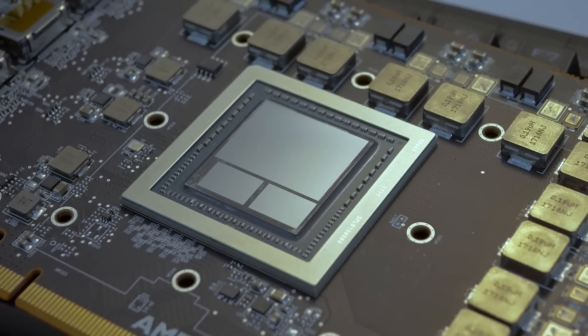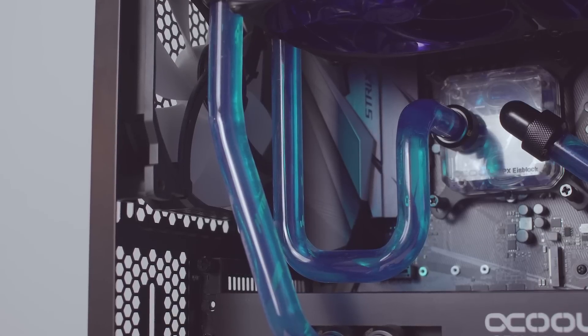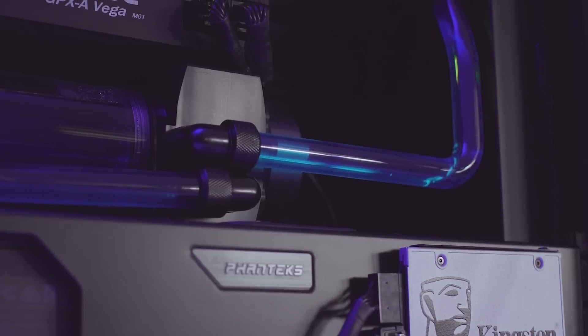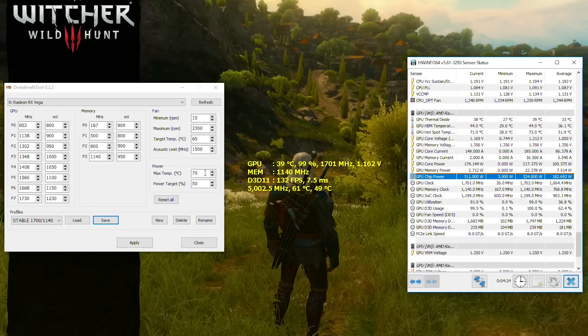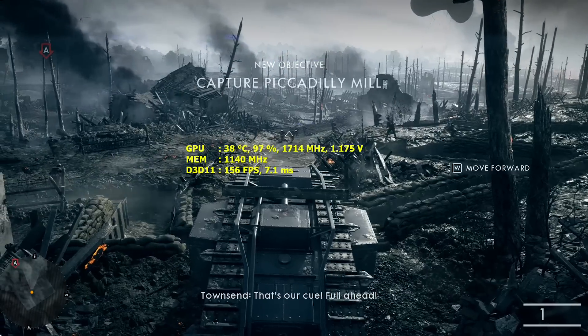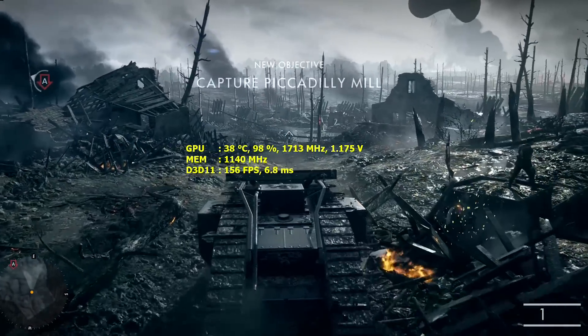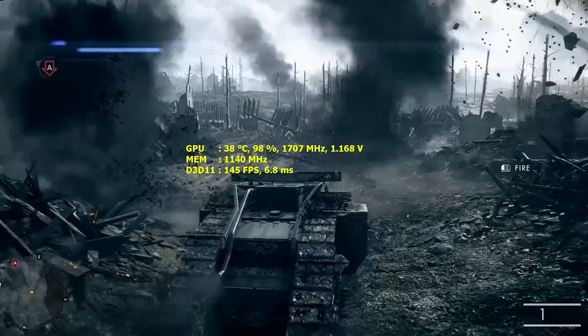Also unfortunate is the fact that I really lost the silicon lottery with my Vega die. It's not a great undervolter, not a great overclocker, and has a hard wall at 1700 MHz during load no matter the voltage I throw at it. This is good in a way since what I'm showing you here is not a cherry-picked die but rather what anyone should expect with a custom loop-cooled Vega 64 card. So while I didn't go beyond 1700 MHz with the liquid-cooled VBIOS, it did allow me to at least reach a clean 1700 MHz during load.